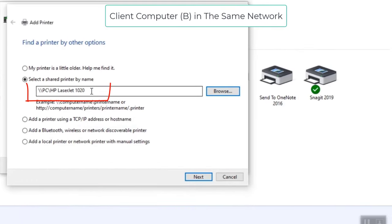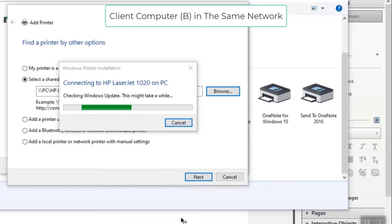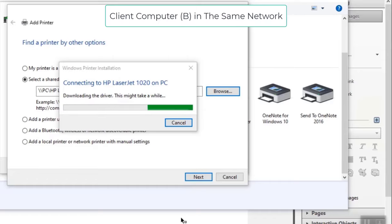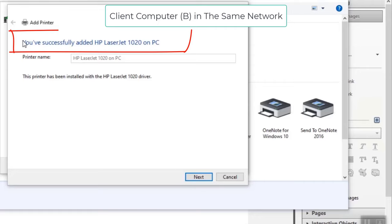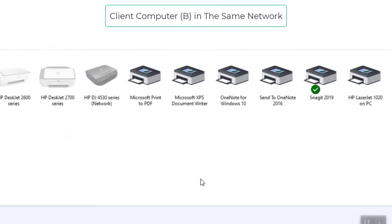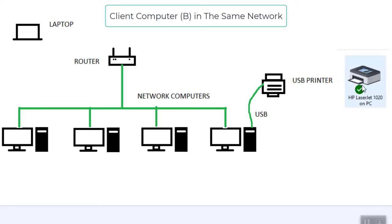It will display the printer path — click Next. Windows will automatically search Windows Update for the proper driver, so make sure Windows Update is on. The printer driver is successfully installed. You can see the message: 'You have successfully added HP LaserJet 1020 on your PC'. Click Next, and if needed you can set it as the default printer or print a test page. Then click Finish.